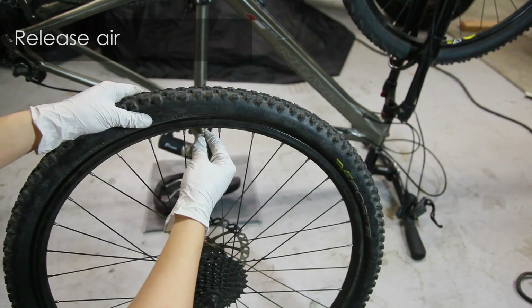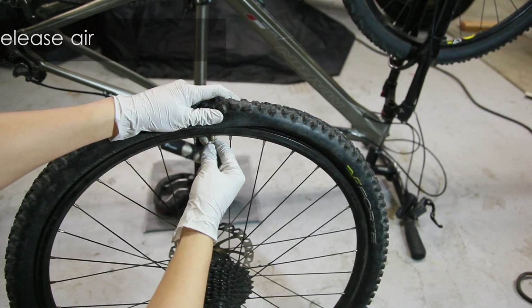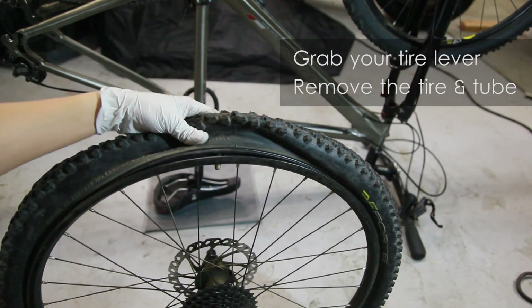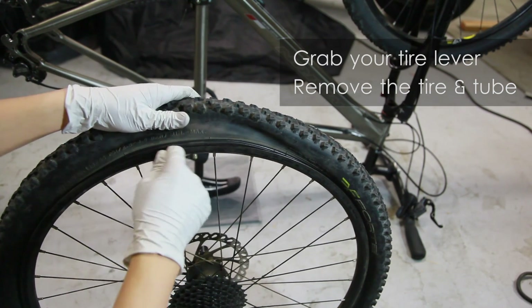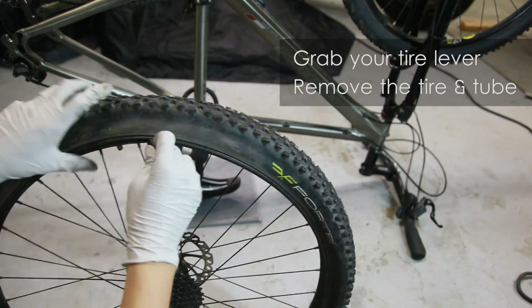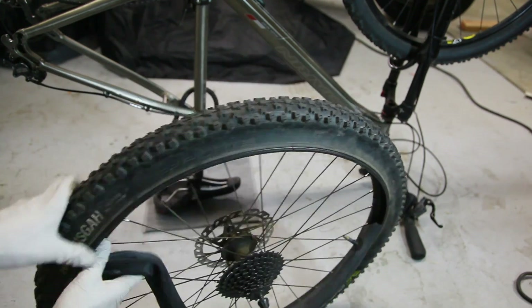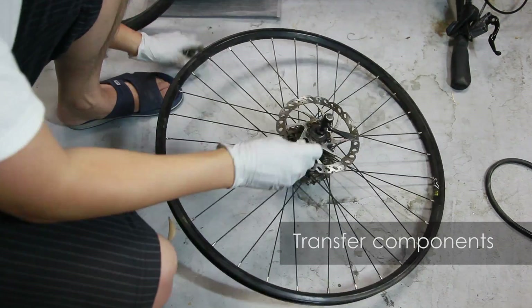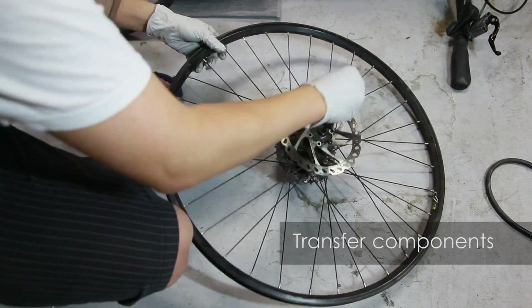If you have a slime tube, prop the wheel so that the valve is on top and allow gravity to move the slime to the bottom of the wheel. Now we'll grab our tire levers to remove the tube and tire. Transfer any components from one wheel to the other — in this example, I transfer the disc brake.